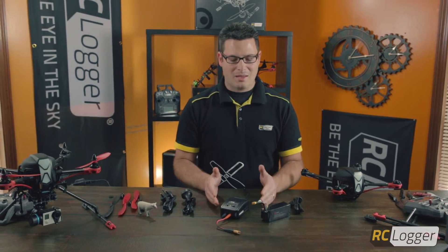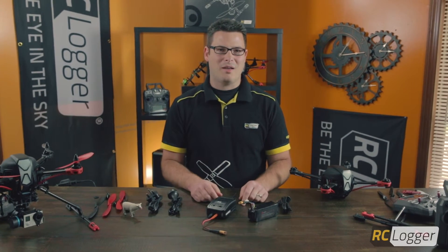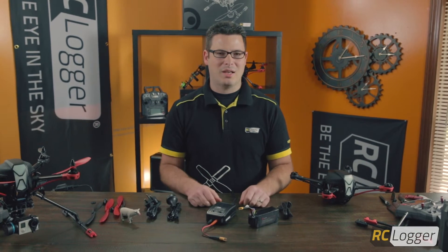Once that's done, just unplug it and you're ready to go — put it in your Nova x350 and fly it. Simple as that guys: charge and go out and fly. If you have any questions, visit rclogger.com and we'll be glad to answer any questions you have there. Thanks a bunch!